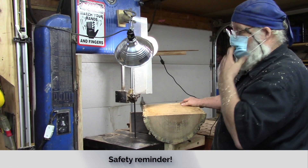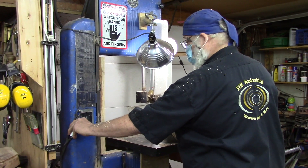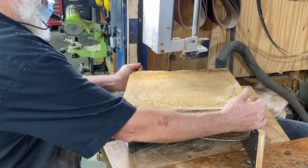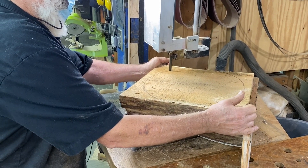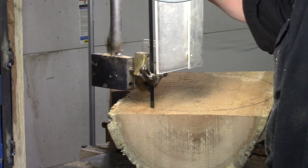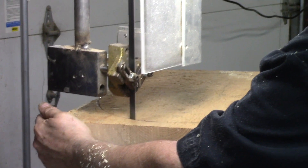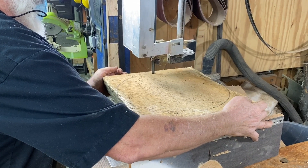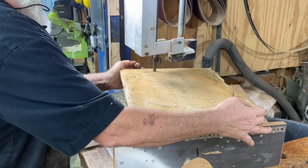It's going to get real noisy because I have a sharp backward dust deputy that I run and the bandsaw is noisy. So here we go.